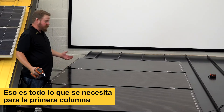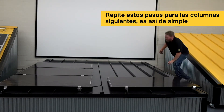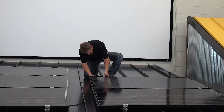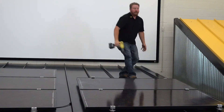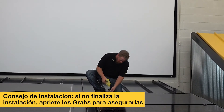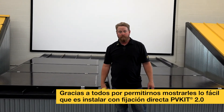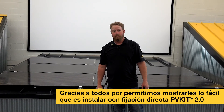And that's it — it's that simple on this first column. And there you have it, it's that simple. Thank you for watching. This concludes the video. I hope you've learned something and see how easy it is to use the new and improved S5 PV kit 2.0.